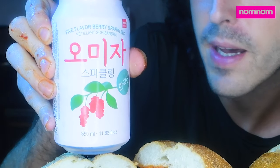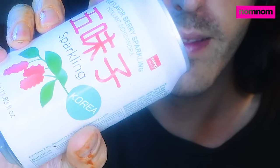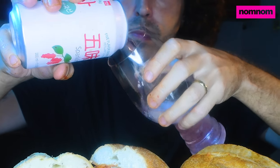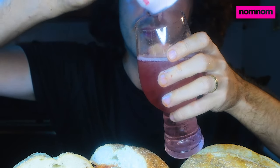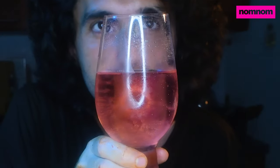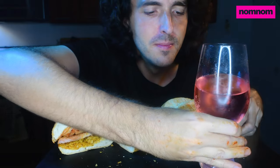And you know I gotta have a good drink to go with it. We have five-flavor berry sparkling. What does that mean? It means water, sugar, corn syrup, schisandra juice concentrate, black raspberry juice, citric acid, trisodium citrate, and artificial flavor. I don't know what schisandra is — it sounds like somebody's made-up name. It's by Wayne though. We always love Wayne food. It says five flavors are sweetness, sourness, bitterness, saltiness, and pungency. It's a pungent drink. Oh, it's beautiful — it looks like rosé. Wow, that's actually delicious. It tastes like a cocktail, but it's non-alcoholic. I feel fancy now.